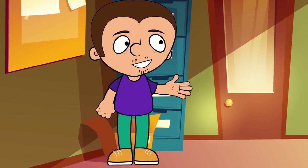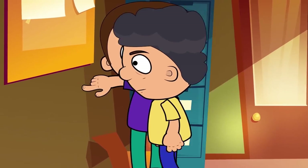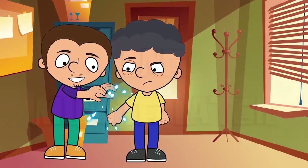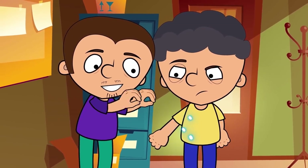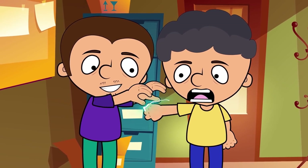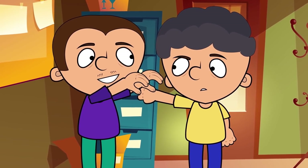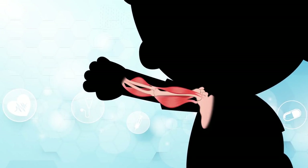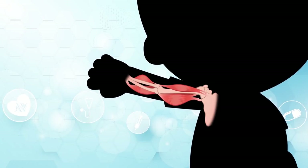Let's move on. Ask a friend to lean against the wall with their hand, putting pressure on it for about a minute. Now ask them to step back and pretend to raise their arm with your mind. It will really move up on its own as soon as your friend moves away from the wall.